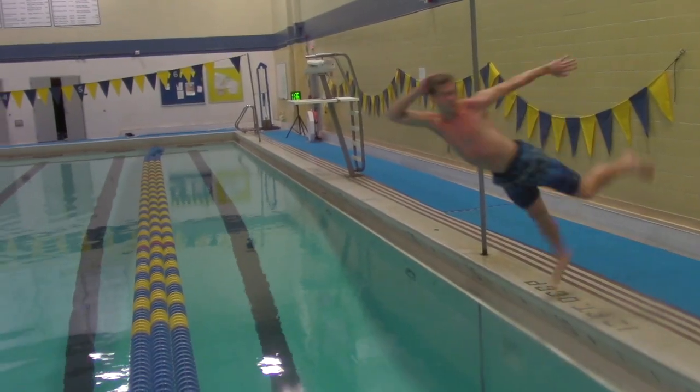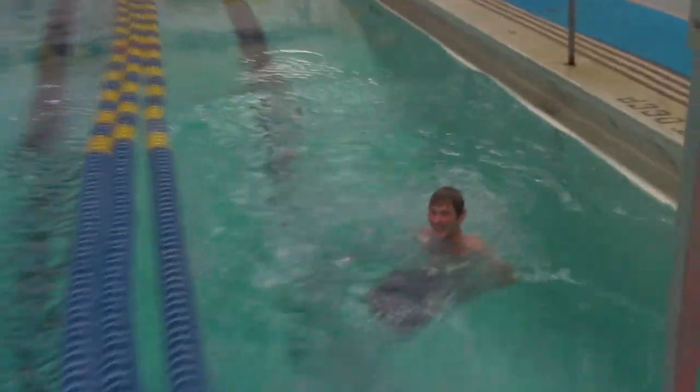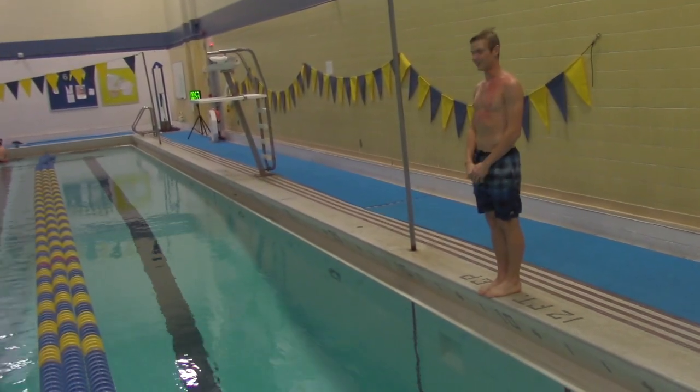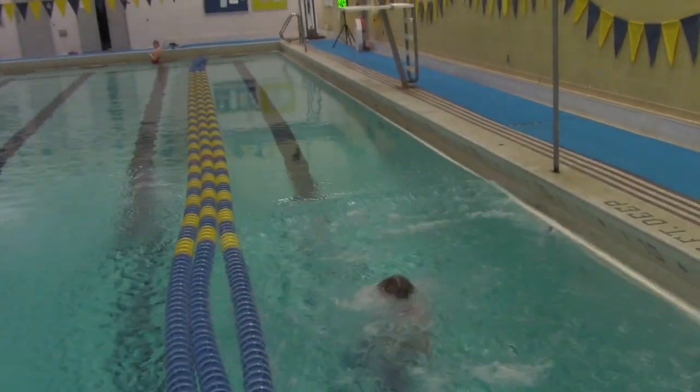Wow, you may notice how he didn't fully commit on that jump. That's a killer when it comes to a good flop. On this jump, see how he slapped his arms? That's a natural instinct, but it breaks the water in front of his body and makes the flop much less impressive.